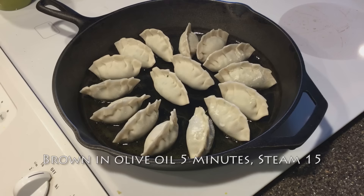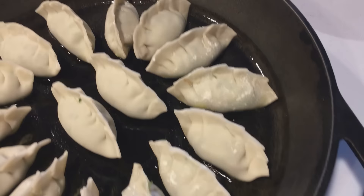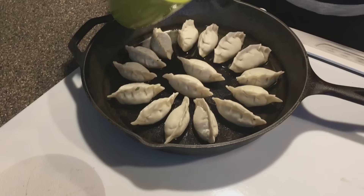So how long do you cook it in the olive oil? Since it's fresh made, I cook it for about five minutes and then steam it for fifteen minutes. Okay, check it when you're steaming.